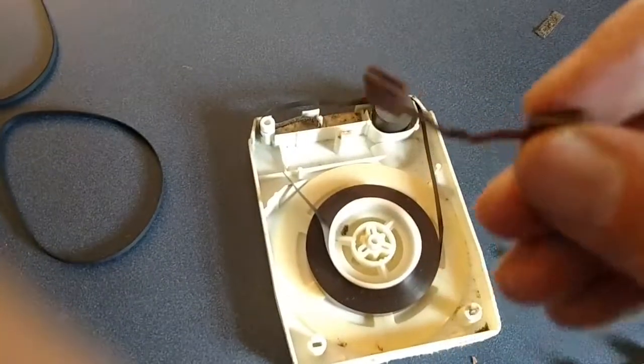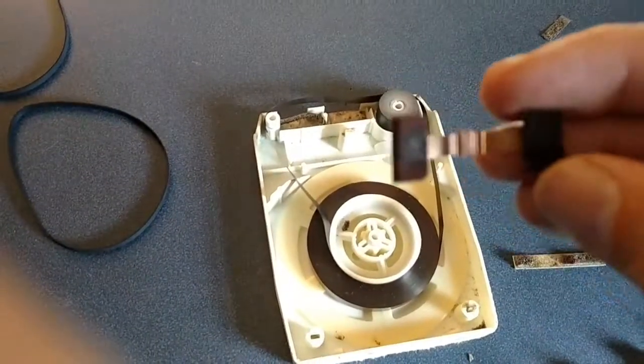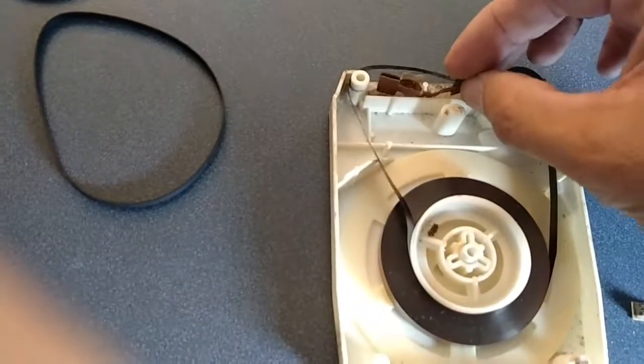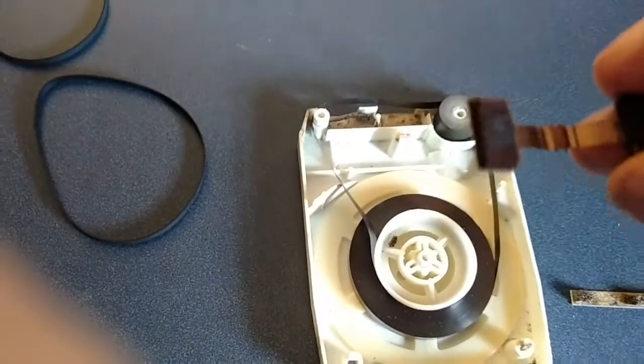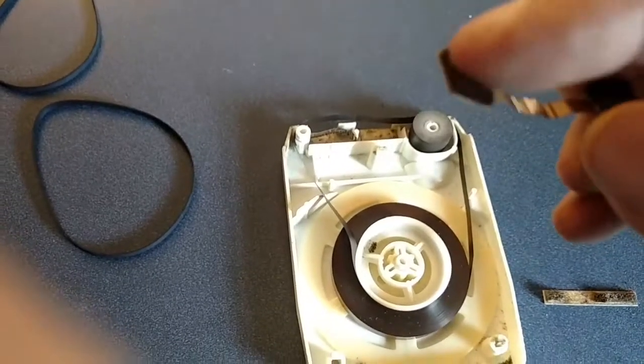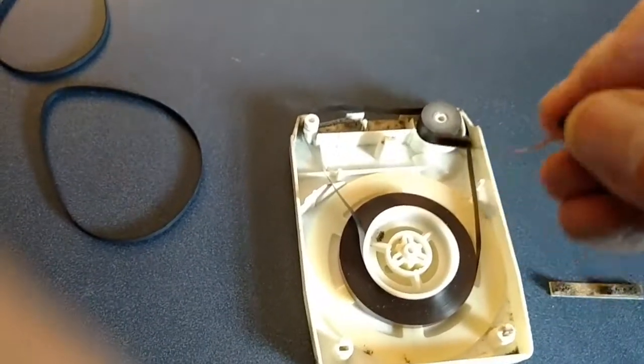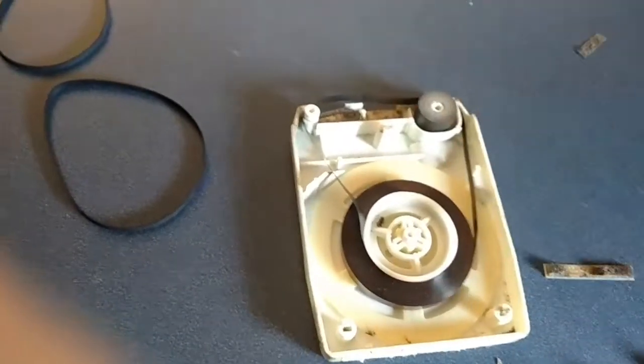I found that the cartridges that have these metal pieces in place of the pressure pads actually work a lot better. But sometimes the felt gets worn off of these, and that could get tangled up in the tape and cause it to come unwound.